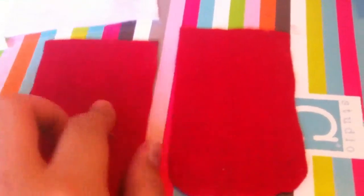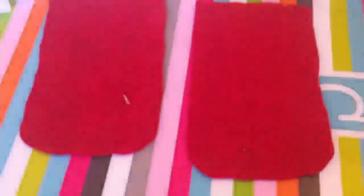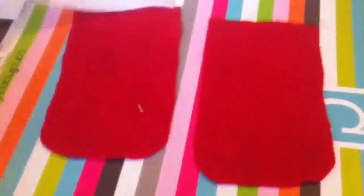I went ahead of time and already made the bottoms round, like the logo, as you can see in this picture right here. Now you just want to get your white felt and cut out a rectangle that is as wide as this piece but a bit shorter than the whole thing.